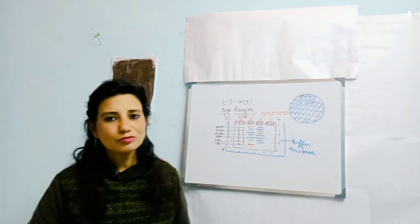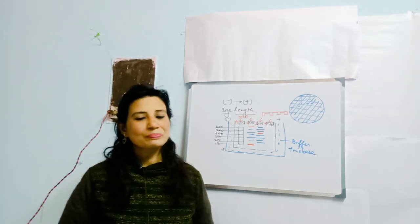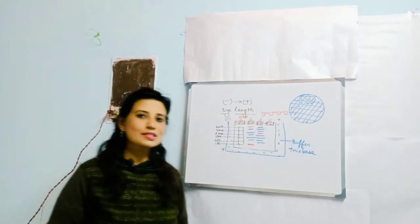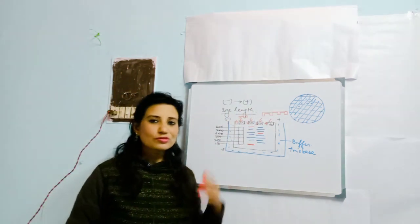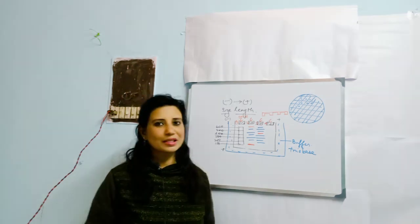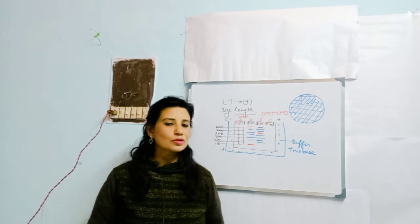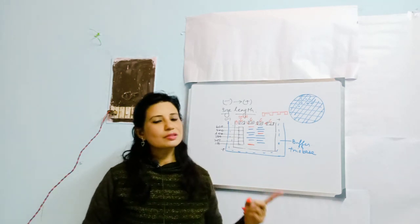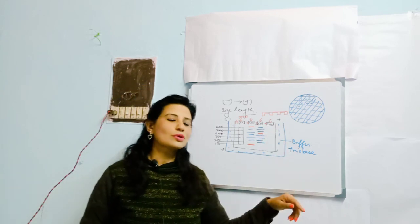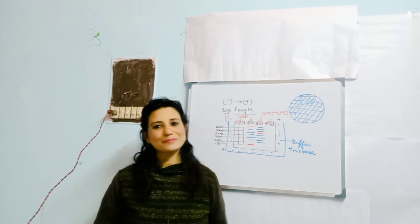This method of gel electrophoresis is applied in forensic science, in laboratories, and in DNA fingerprinting. Revise the content and watch the video again for clarity. Coming up next is Southern blot — without knowledge of PCR, gel electrophoresis, and Southern blot, you cannot understand DNA fingerprinting. Thank you for being with me.